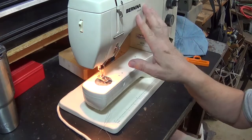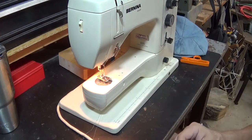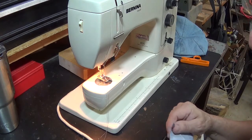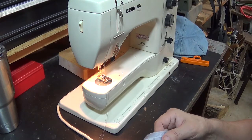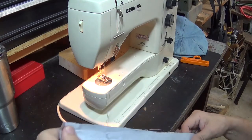This is my Bernina 830 Record. It's quite an old machine - probably from around 1985 or so, mid-80s - which would make it well over 30 years old.